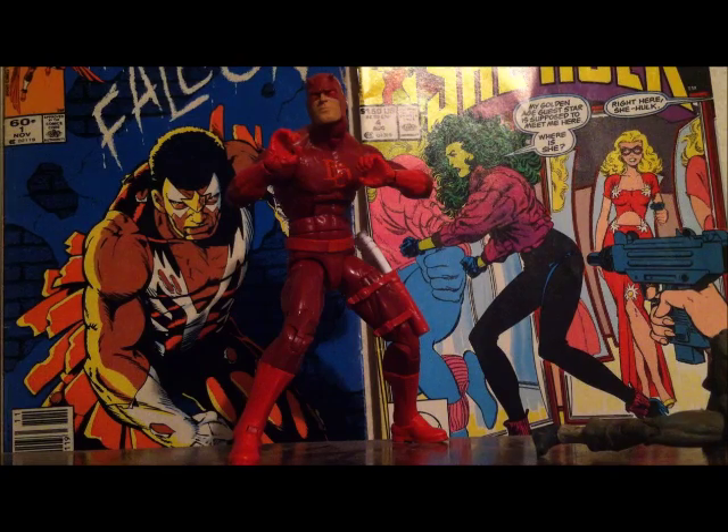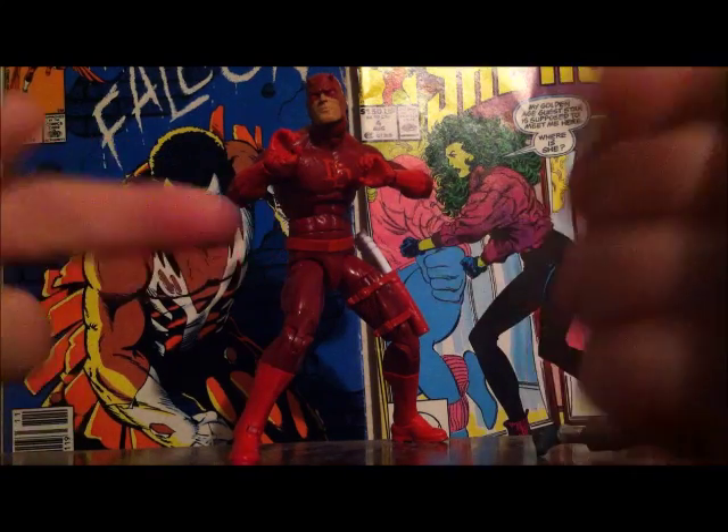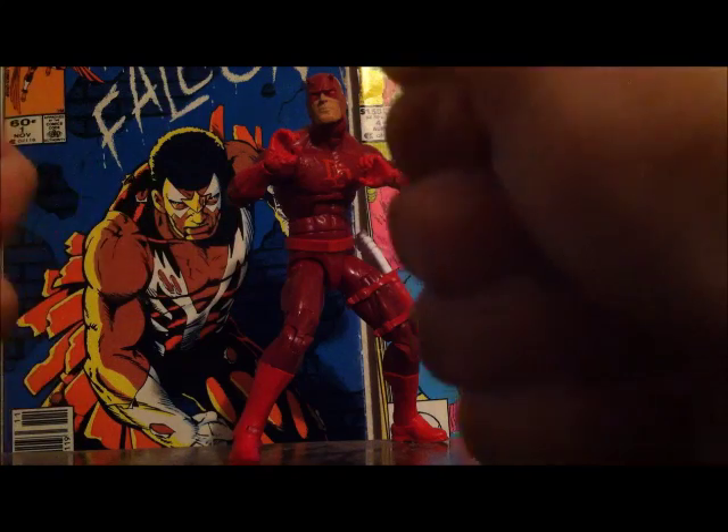Hello everybody, Glow Green Patrick back with another review on this cool Daredevil figure, which is awesome. I love him so much.